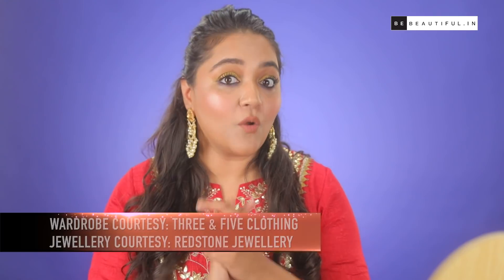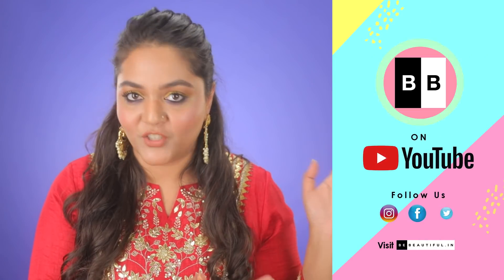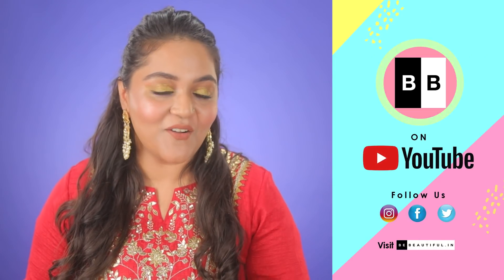Alright ladies, so this was my mehendi makeup look. I hope you liked this video. I've already created a sangeet makeup look, so don't forget to check that out. And also don't forget to like, share and subscribe to Be Beautiful right here. And that's me signing off. Bye bye.